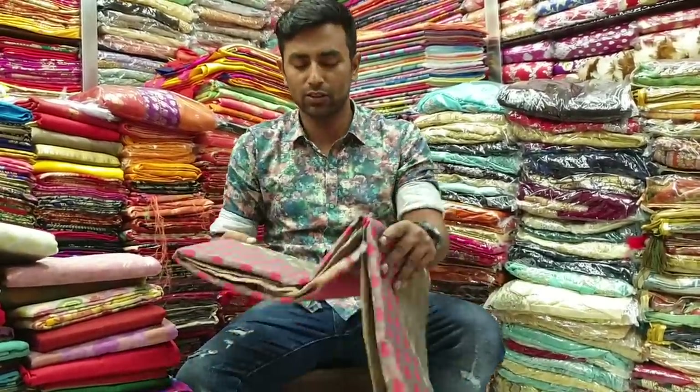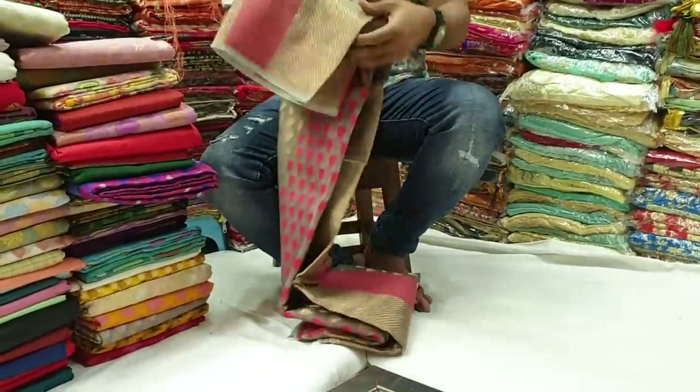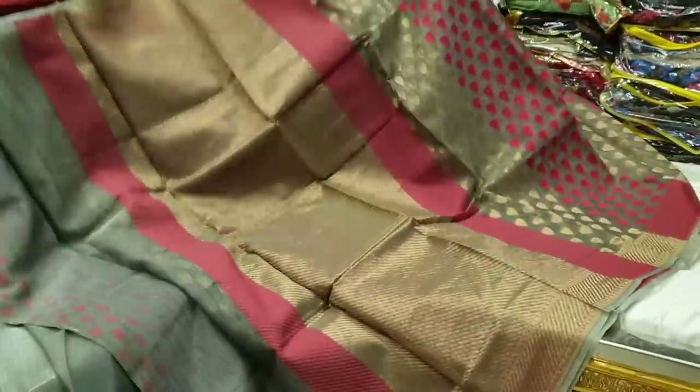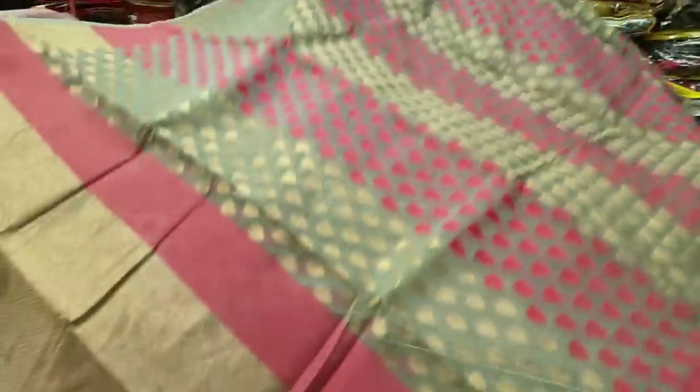Assalamualaikum, hi friends. He shows that he has a lot of colors. He shows that he has 3,000 and 6,000 colors in the size. He is pretty good and very beautiful.